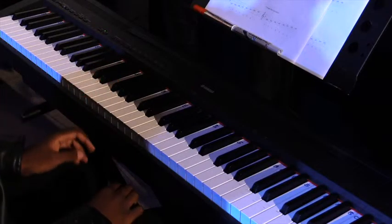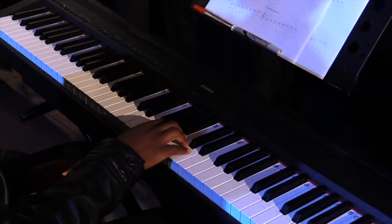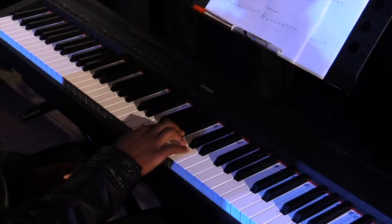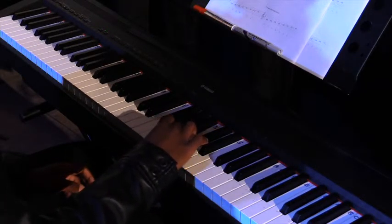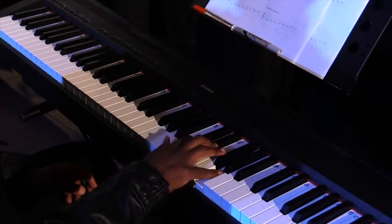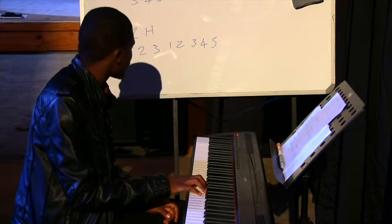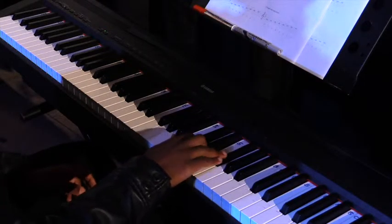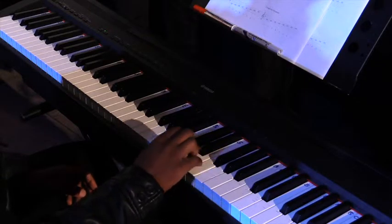We're in G. G is a fifth from C, so one, two, three, four, five. Let's start with the left hand — there will be your one, and you switch over.